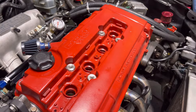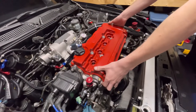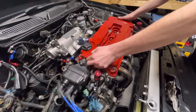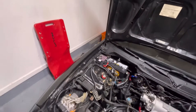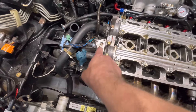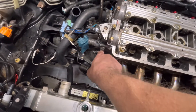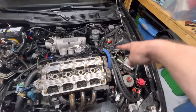We got the valve cover pulled off. Got the distributor out - it's marked and sitting over there. The coolant lines are all off the coolant neck. We left the VTEC solenoid here - we took it off and we're going to replace the gasket because there was a little bit of oil coming from there. Got the tensioner loosened up and the belt off.